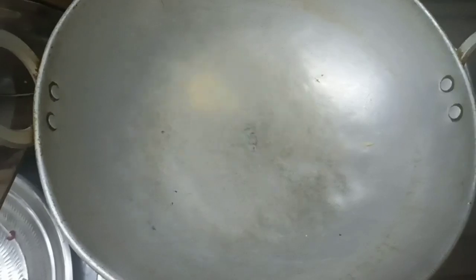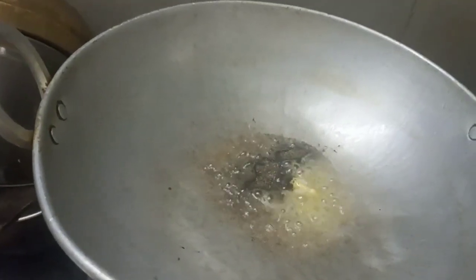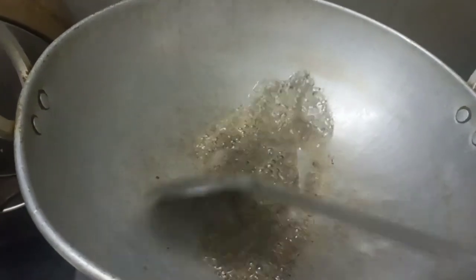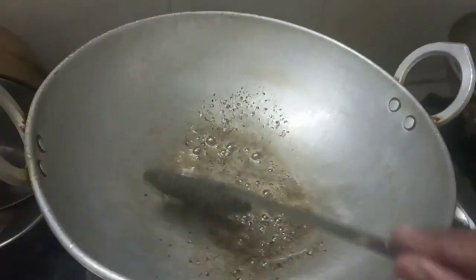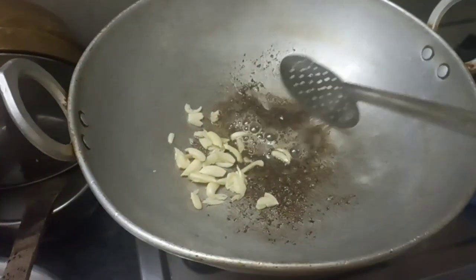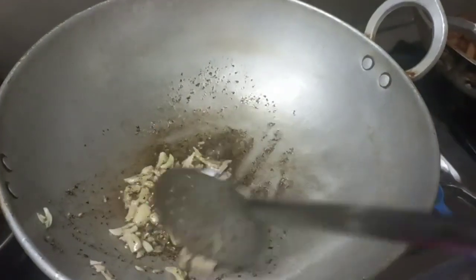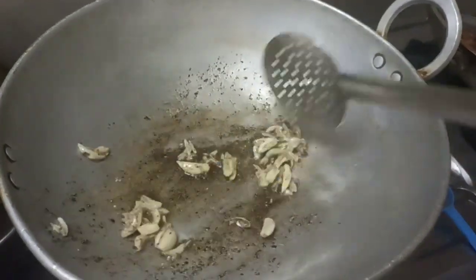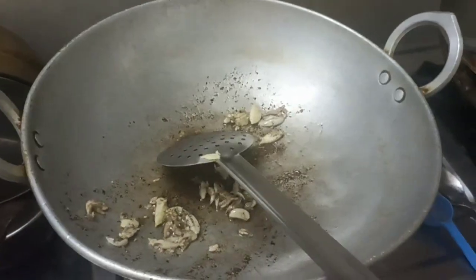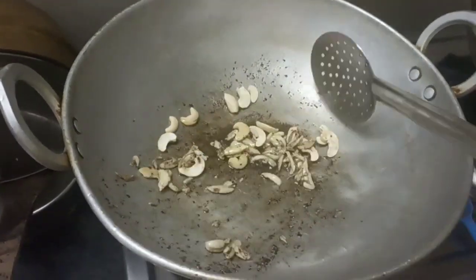Add 1 spoon. Add 1 cup of salt. Add 1 cup of pepper, a dash of pepper.